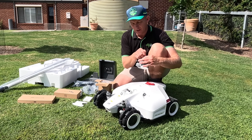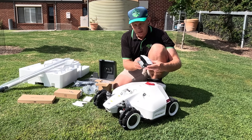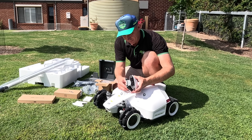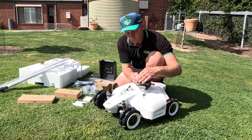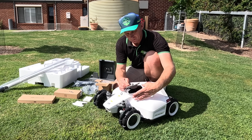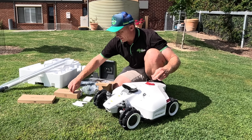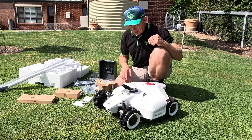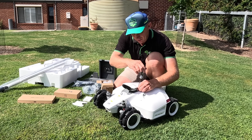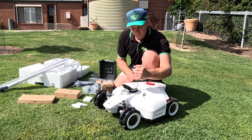Last year this robot mower gave me vibes of a race car; this year all I'm seeing is Wally — that kid's cartoon robot movie — with these little eyes. We just clip these two in here, very straightforward: white to white, black to black. We use our retained screws and replace the panel with this vision module.